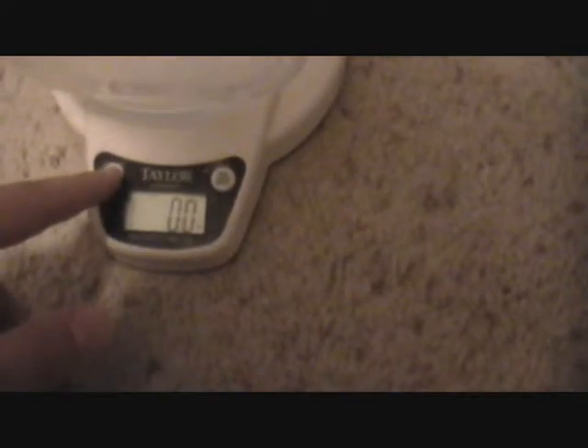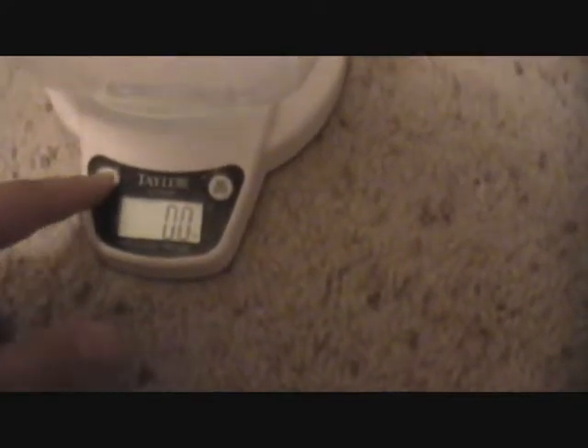Right now it's counting ounces, so I'm going to switch it to grams. Now I'm gonna go get Dio out first and we're going to measure how much he weighs.